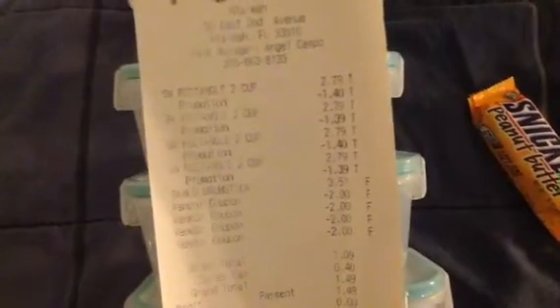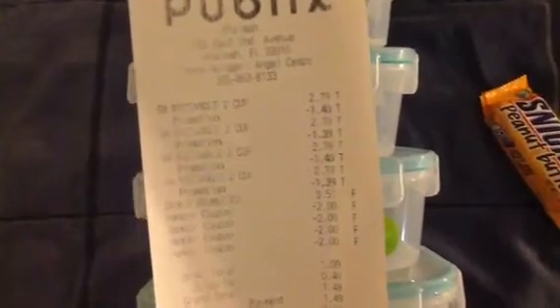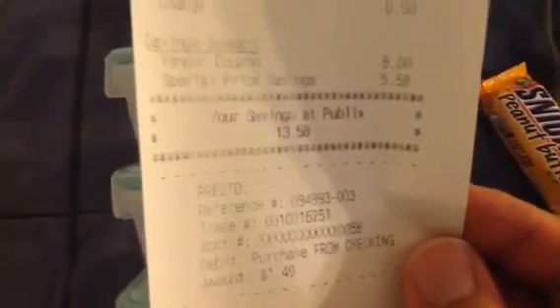It's kind of faded, but you can see I got the Snapware Rectangle 2 Cup and it takes off $1.40 off each one. Then I got the skinless drumsticks for $3.51. Total came out to $1.49. I saved $13.58. Not bad at all.